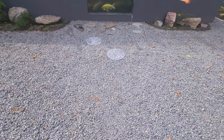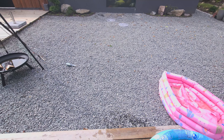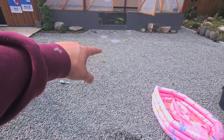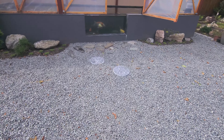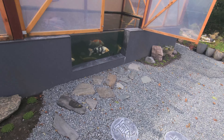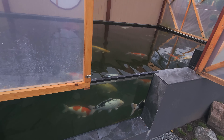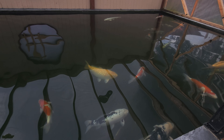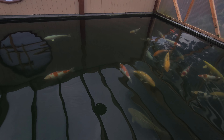I want to make a pathway of stepping stones from here over to the pond — looks good. Fish are doing well. I added clay yesterday so it's already cleaned out pretty good.